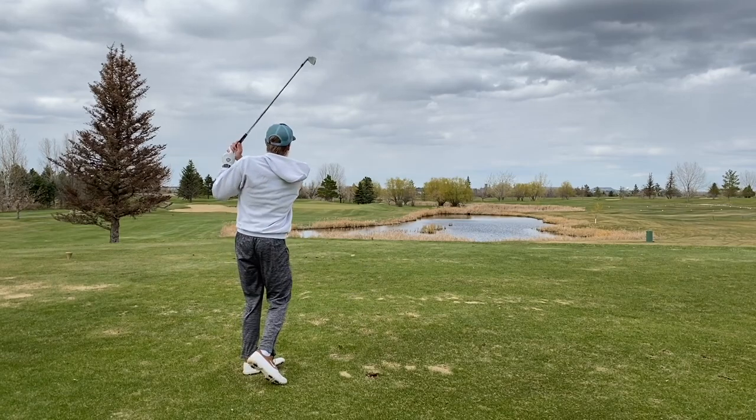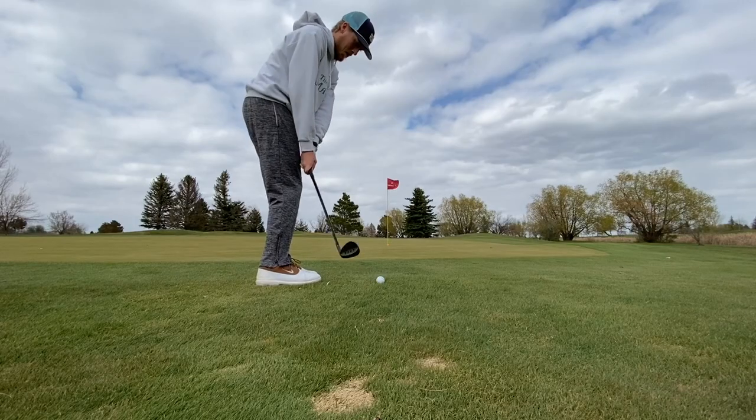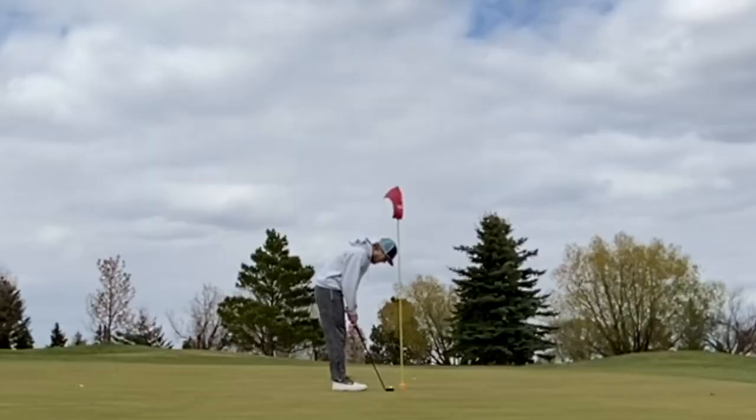Easy par hole, number six — par three, about 180 yards. I think I'm going to hit a six iron. Maybe we'll make the putt; we'll probably stick with our par streak we're on right now. The ball doesn't go very far when you hit four inches behind it — pro tip right there. Made a four there. Luckily there was no water short, but I just failed to judge the shot. It was sitting up like teed up on the rough, but oh well. One over par.